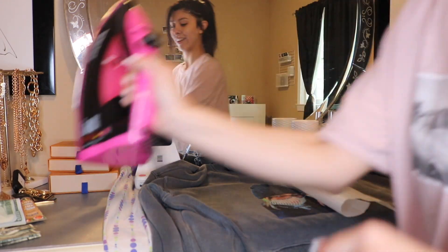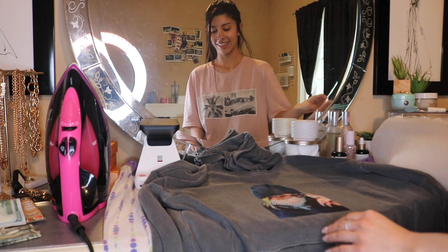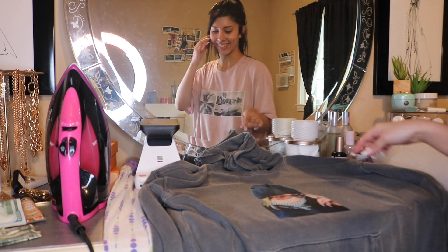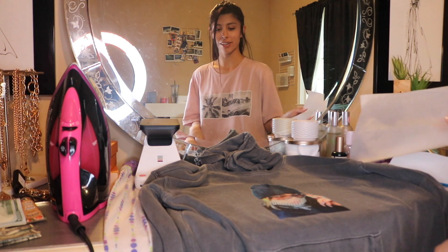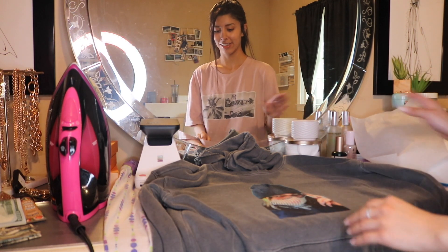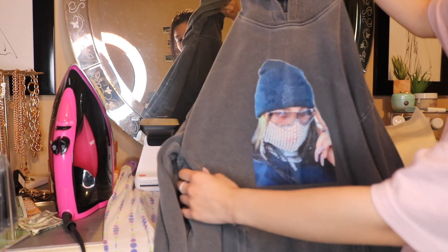It worked! It works! Oh how — yeah, how do you print it and then... let it cool. That was so successful — it's Billie on my shirt, on my hoodie. DIY! I'm just gonna let this cool and work on the next one.